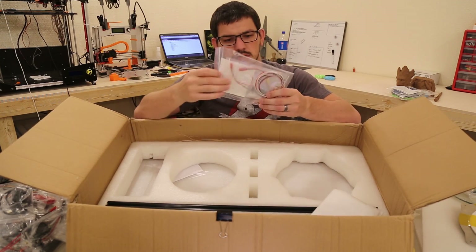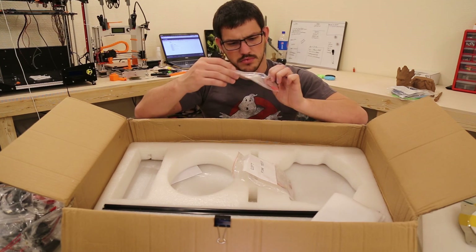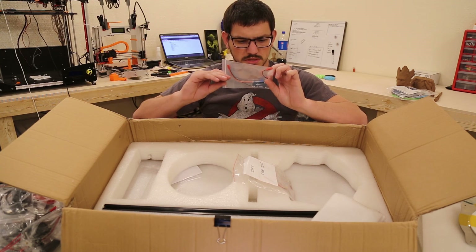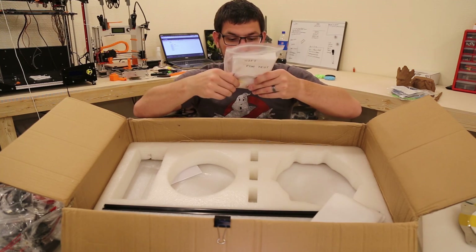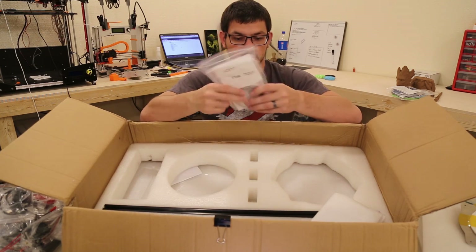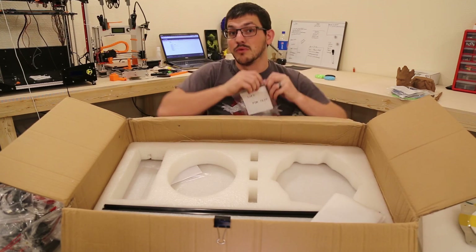Next — I have no idea what this is. This is some type of component — possibly a MOSFET but I'm not sure. You guys let me know. There are also thermistors, hookup wire, nozzles, and some other parts I'll figure out eventually.